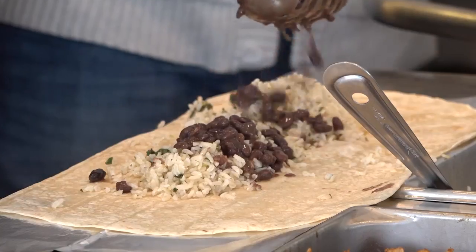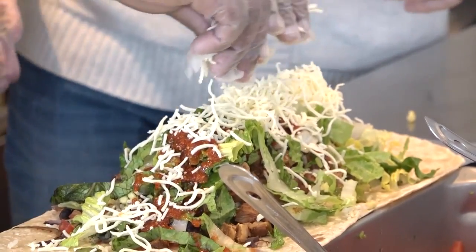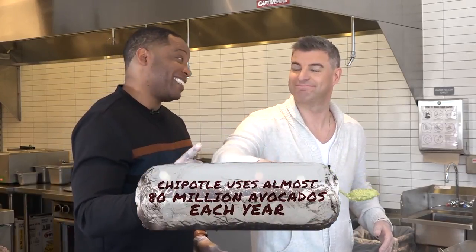We're going to make two. There we go. Lots of beans. Sorry, DBO crew. This is called the typewriter. I like that technique. Now, would you like the honors of saying guac is extra? It's extra.